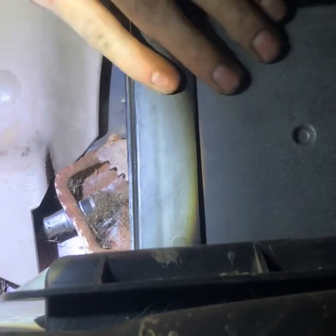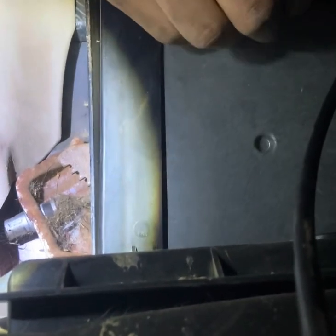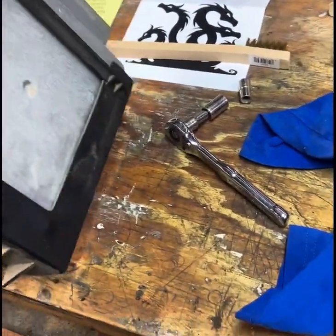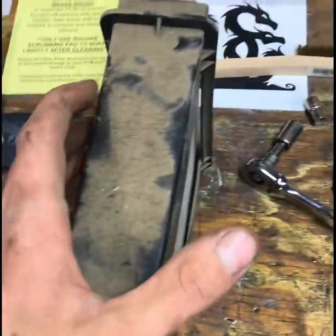Once you take out both those bolts, you're going to pull your PCM. It's a little difficult to get it pulled out — you definitely need two hands. It's more about getting it lined up; you kind of have to angle it out. When you take it out, just remember this X goes towards your fender so when you go to put it back in you know which way you're going.